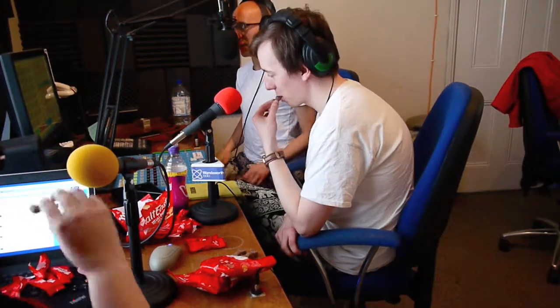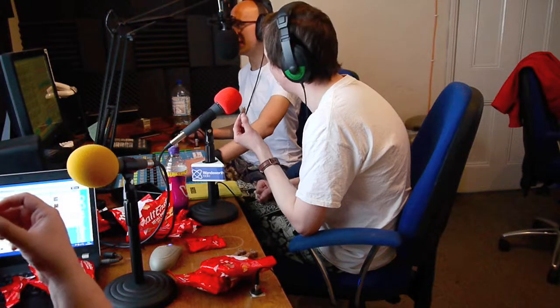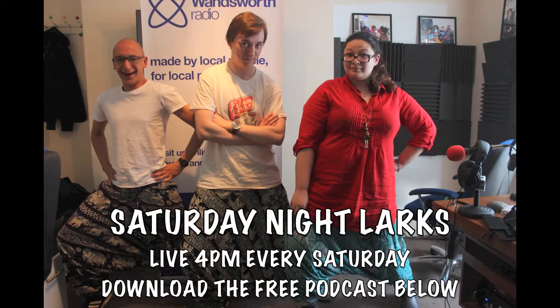Tune in next week when So Solid Chew will be back at a similar sort of time. What food are we doing? Let's do fudge, because I just said fudge on air. Let's not do fudge — that sounds like a terrible idea. We'll decide over the week, just tune in next week and have lots of food ready. Half past six. We love Wandsworth Radio.